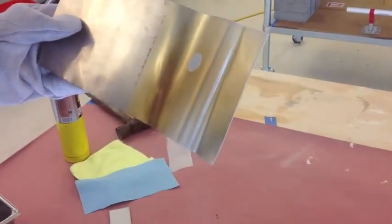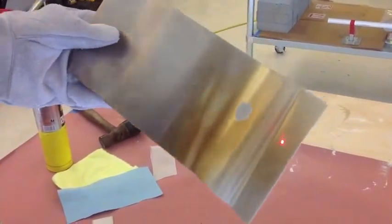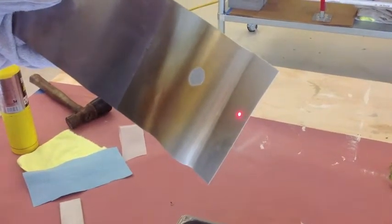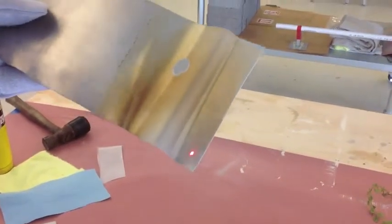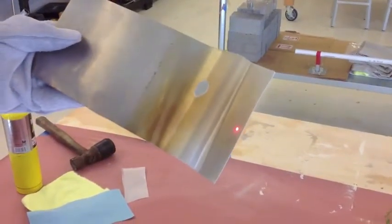It's got a little layer of frost on it, but we're not observing any delamination. You can see it's frozen. We're not observing any blistering, no cracking. Let's go ahead and throw it in the vise and bend it.